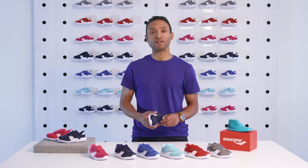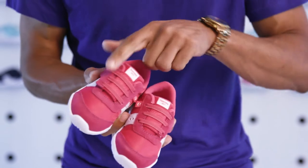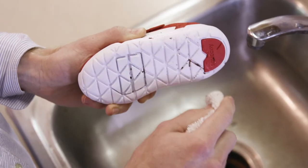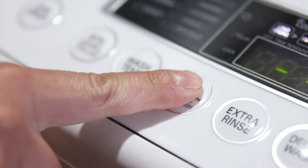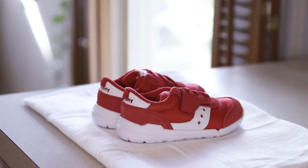Jazz Riff is machine washable. Here's what to do: make sure the straps are closed on both shoes, use a clean cloth to wipe off any caked-on dirt, toss the sneakers in the washer with either liquid or powder detergent. Keep in mind to wash with cold water and a gentle cycle, then remove from the washer and air dry.